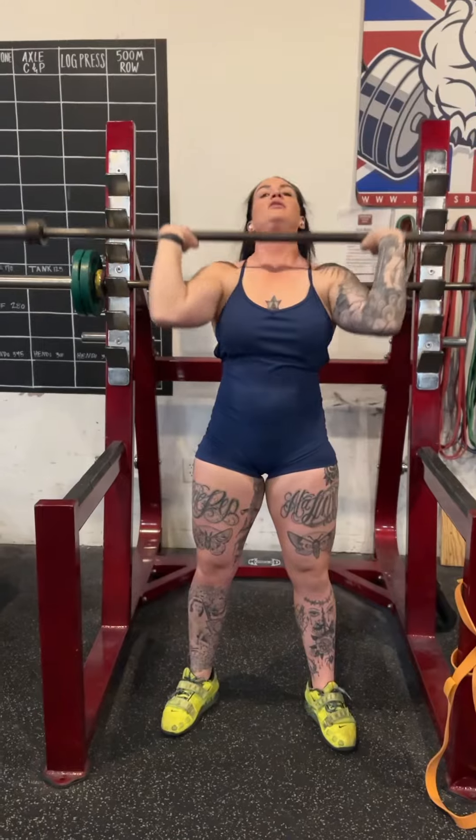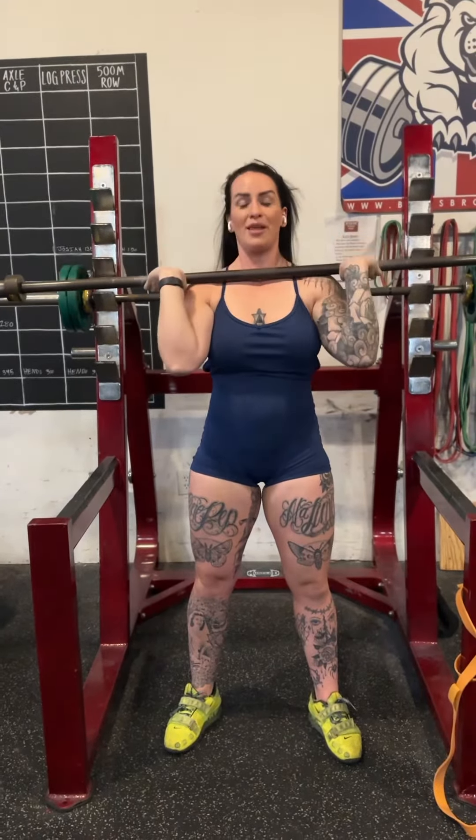But then you're going to dip under. So we're going to just do that second part with the tall jerks. We need a weight that we can strict press with pretty easily and drill this in.